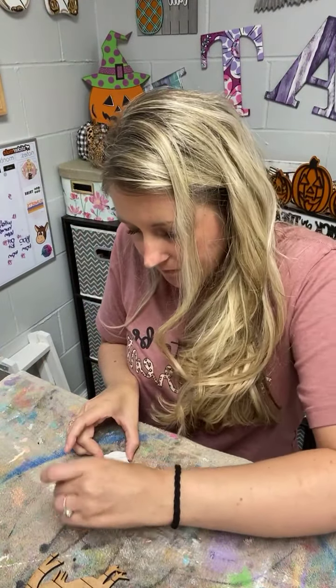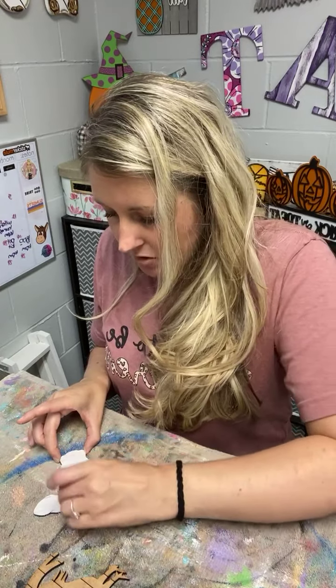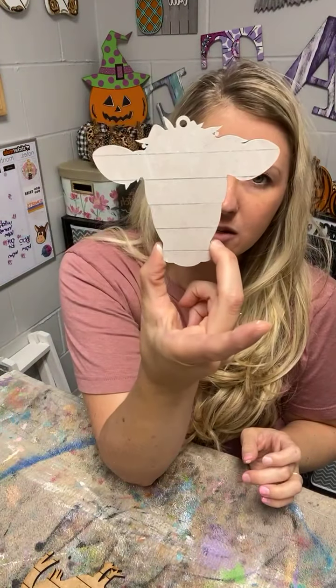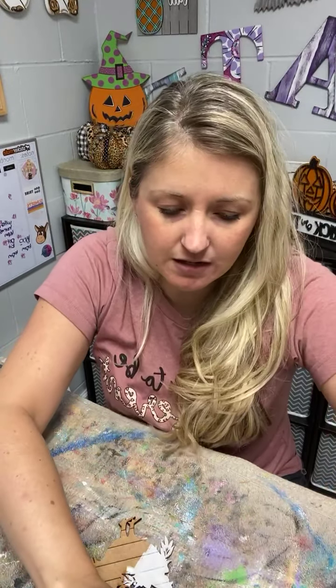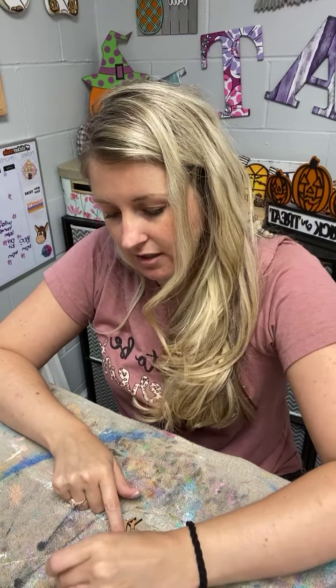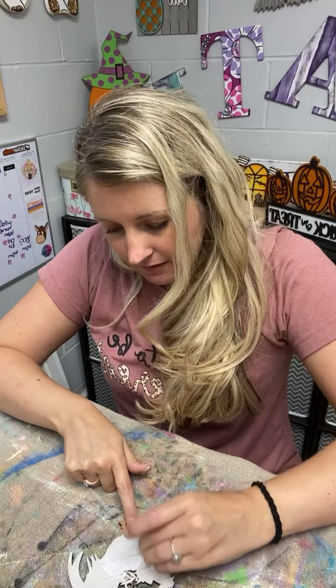They were going to be in Yellowstone all day again today and they don't have any service there, so I haven't heard from them. I did get a few pictures this morning — he was pretty crabby, but that's to be expected since they've been really busy. There's our little cow. He's supposed to call me tonight no matter what time it is. They didn't call last night because they didn't get into their hotel room until 11 o'clock our time. I go to bed at like eight, so they were trying to be nice.